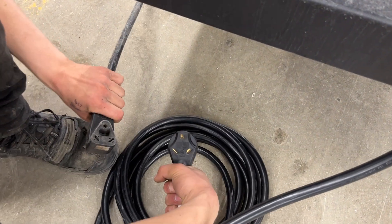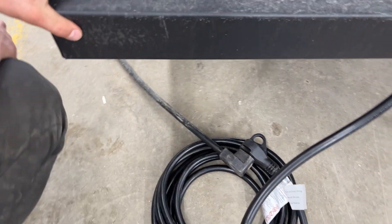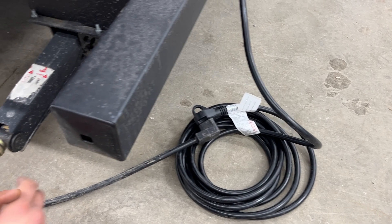As you follow the cord back, you're going to find a standard 30-amp end. Most campsites will have that — you can just plug straight on in and you're good to go. We do also provide you with a 15-amp adapter, so if you're looking to plug in at home to charge your batteries or run your fridge, you've got the power to do so.